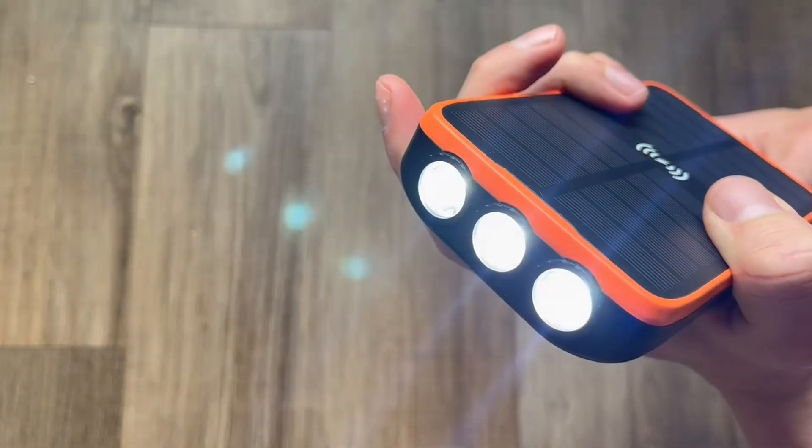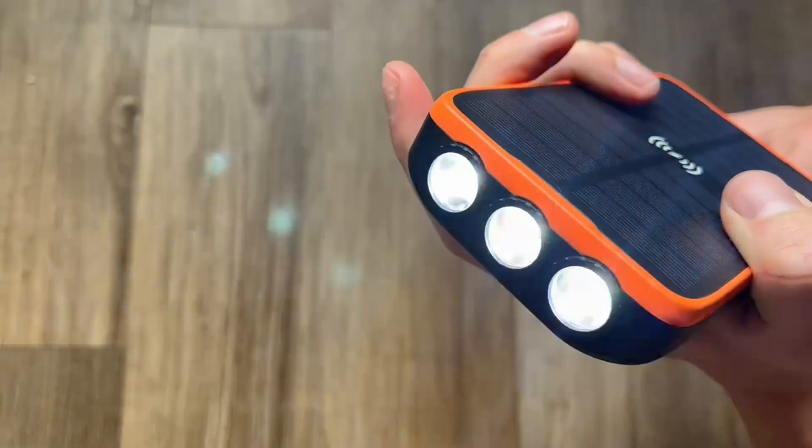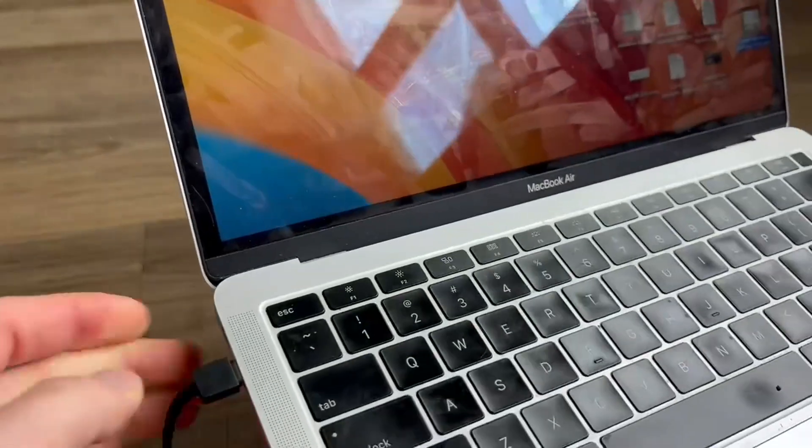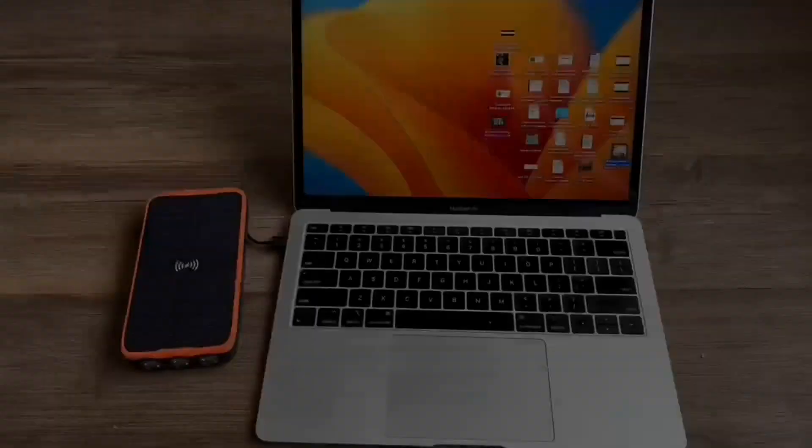You do have a few options with this including the solid standard flashlight, but you also have features that would signal an SOS. Here's an example of my boyfriend plugging into his MacBook — he used the USB-C cord for this.